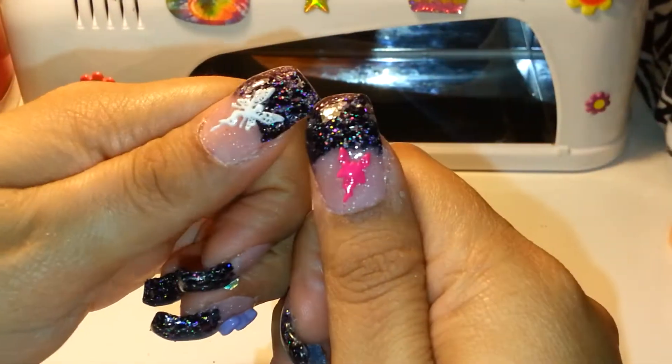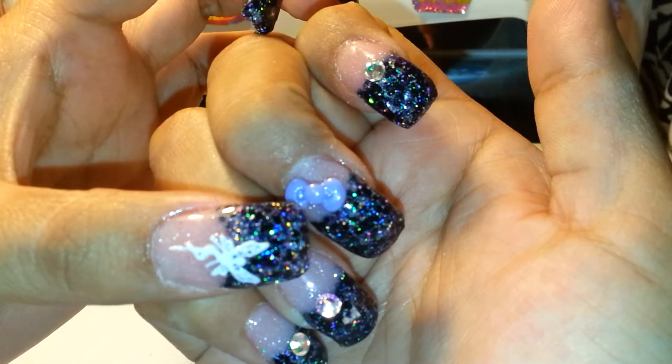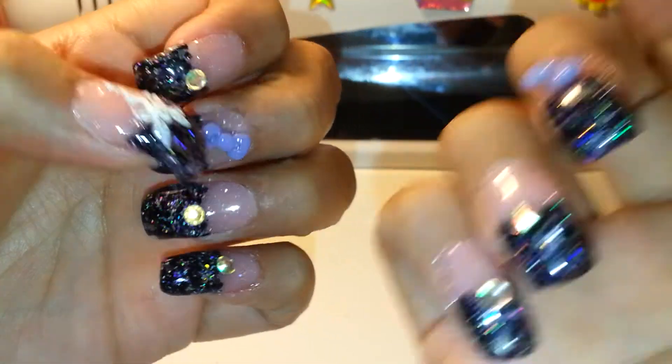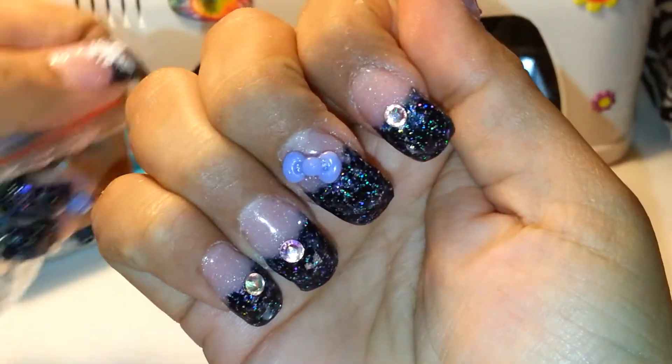I used some fairies I got, some cute little bows — I believe I got these from Jamie from one of her grab bags. And some rhinestones, AB stones that I showed you guys that I bought from eBay. And that's what it looks like on the nail.